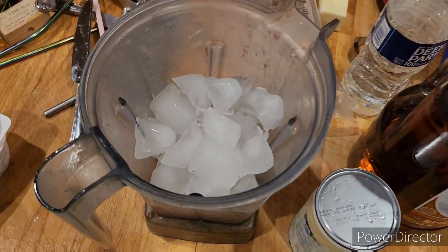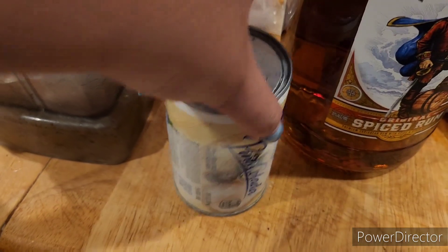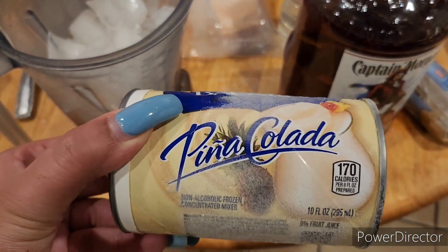Hello YouTube, this is Chanel Monet coming back to you with another video. In this video I will be showing you how to make the pina colada frozen drink.